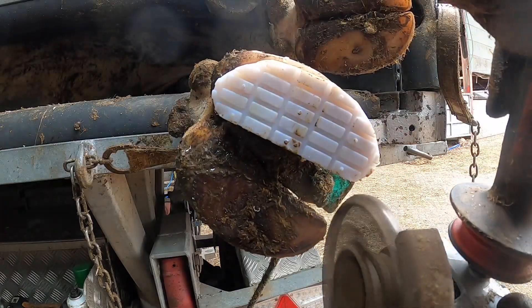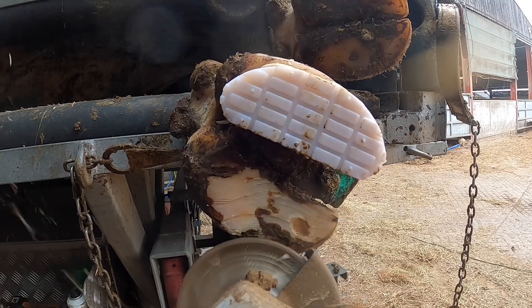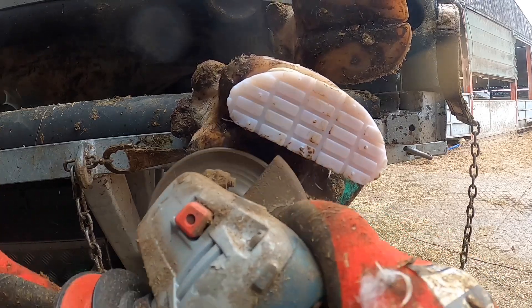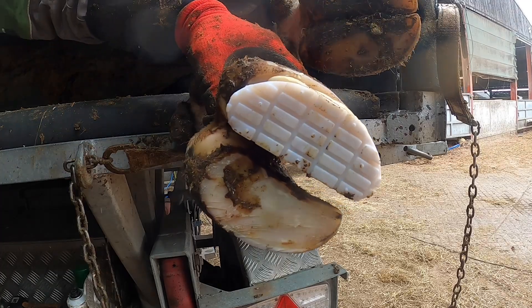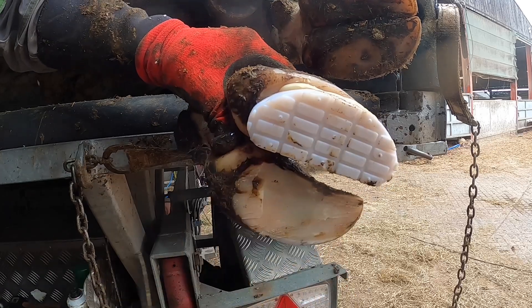Give that a second to dry, a little touch on the grinder here. Then I'm going to go in with a knife and see how it looks — she's chipping away.